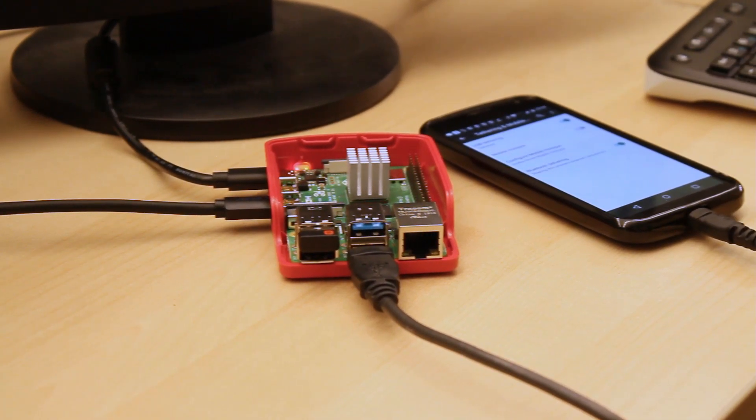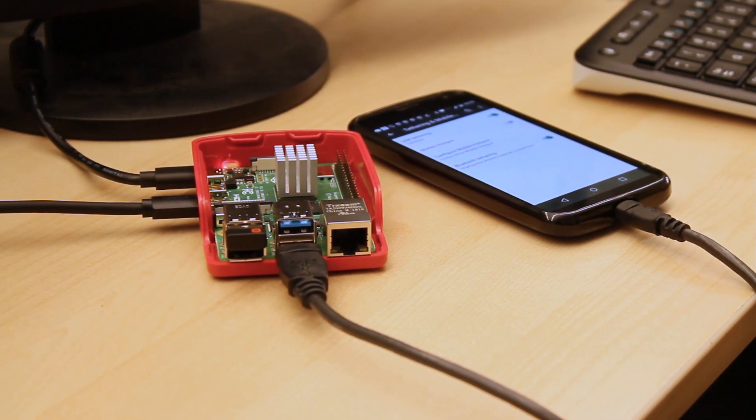If all the available internet you have to work with is a weak Wi-Fi connection and your phone's mobile data, you can actually combine the bandwidth from those two connections on a Raspberry Pi using Speedify for a faster, more reliable connection.